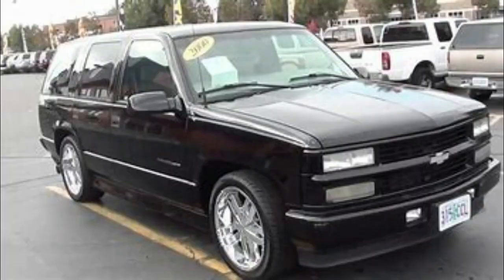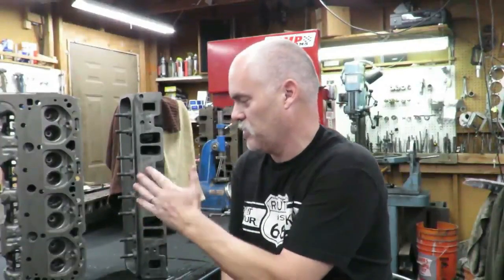The reason GM did that is because of the Vortec intake — the fuel injection intake that came on the Vortec, which was used in trucks and SUVs from 1996 all the way up to about 2003. Even after the LS was being produced, some trucks and vans still had this Vortec in them. But the fuel injection intake does not allow room for bolts in the middle — you just can't do it with that Vortec intake.